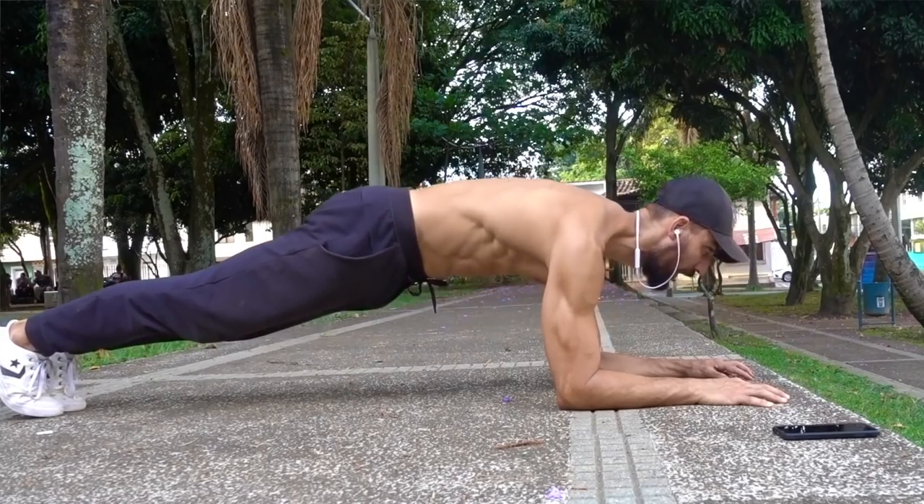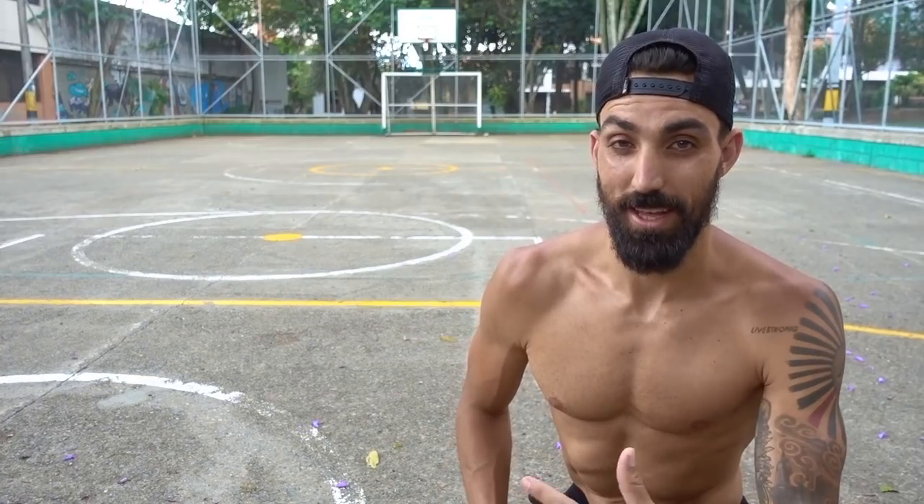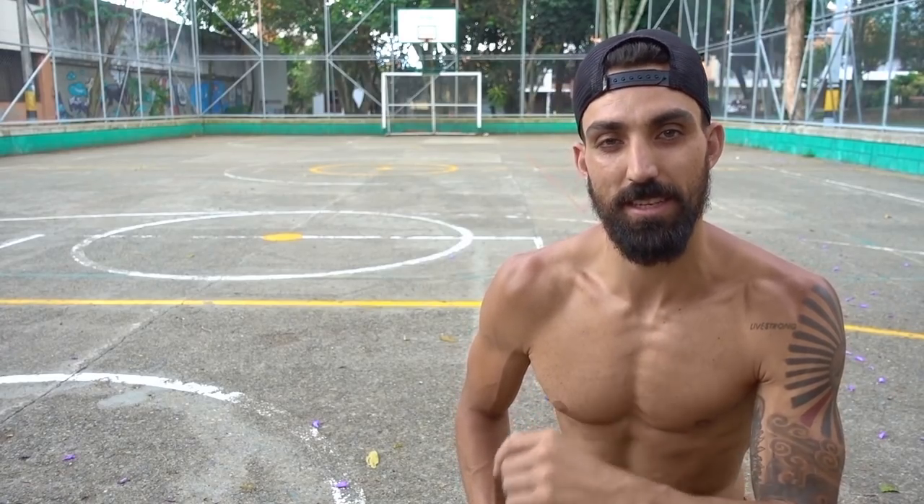Strengthening and mobilizing protraction and retraction of the shoulder blade is the best place to start. If you like what you see here you can check out my full guide on unlocking the shoulders mobility and strength — link in the description.